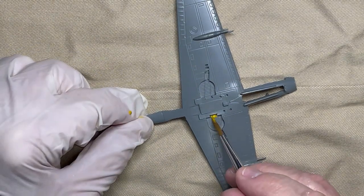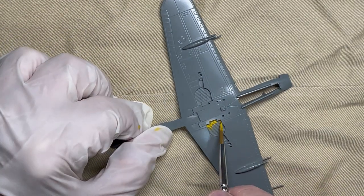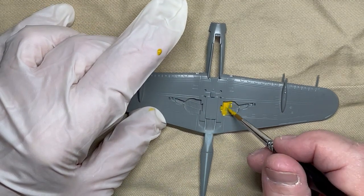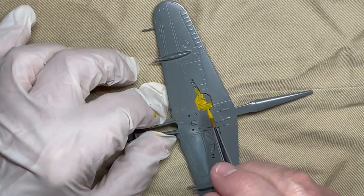The two fuselages are painted neutral gray number 33. I am hand painting a flat brownish yellow to resemble zinc chromate yellow in all of the wheel wells. This same color is also being applied to the interior of the wheel covers.